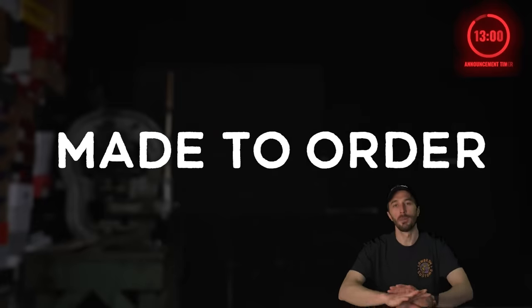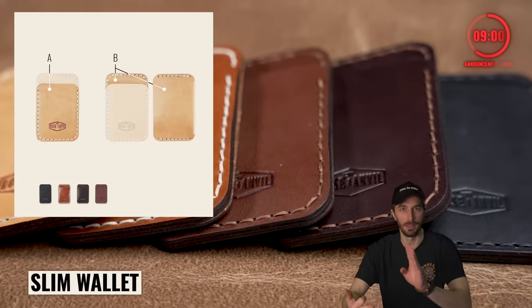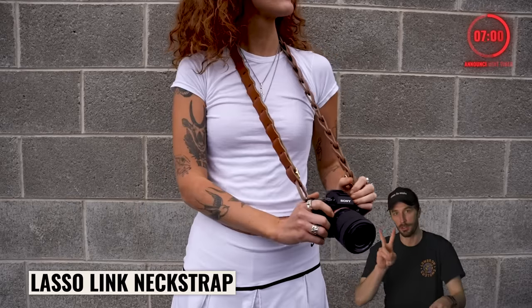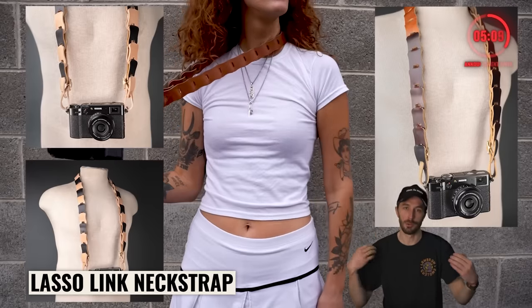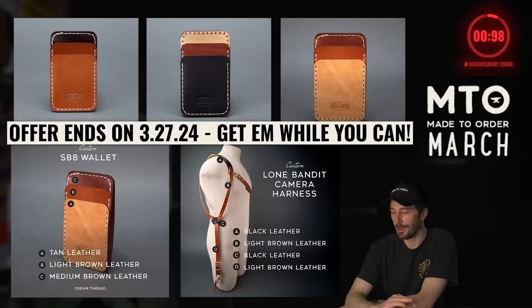So last week of made-to-order March — we're opening up all the previous made-to-order products including this week's Claude Slim and Lasso Link Neck Strap, where you can alternate two different colors. You can do alternating links, one side one color, one the other. This whole thing ends on the 27th so get your order in. It's the only time we do it all year.